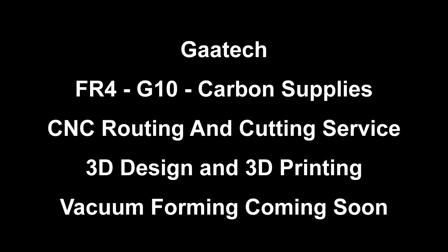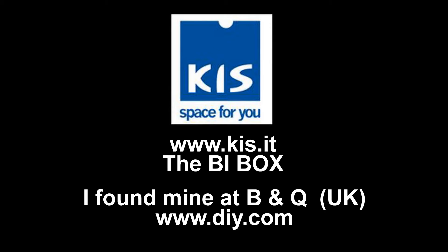Hello, Andy here from gaatech.com. This is going to be a short video on how I store my 3D filament for my Ultimaker 2. Just before we get into that, obviously I do a lot more than just 3D printing — on the screen you can see exactly what I do.